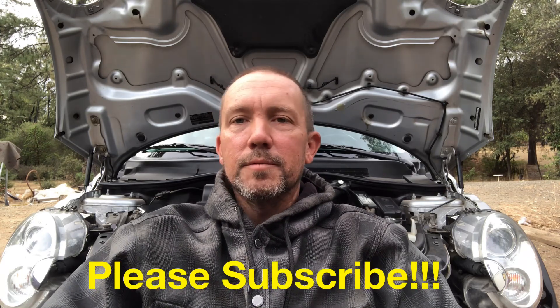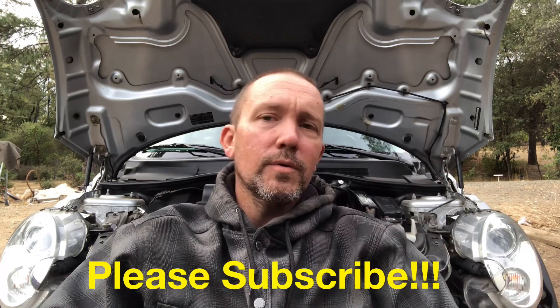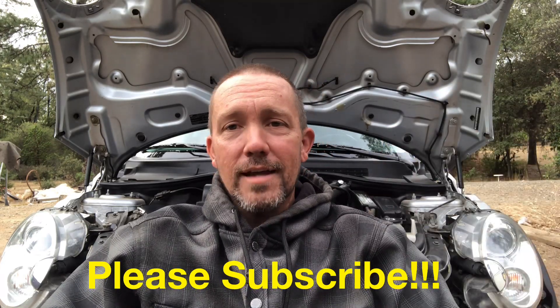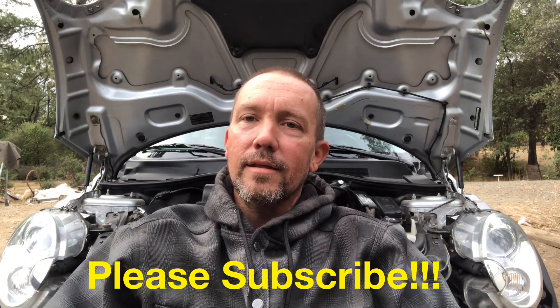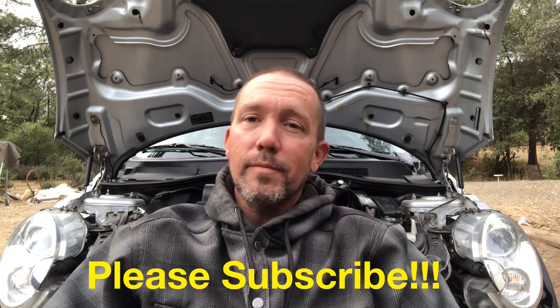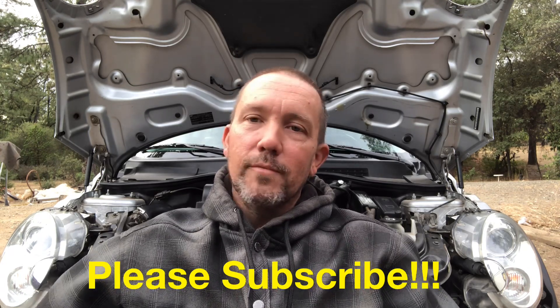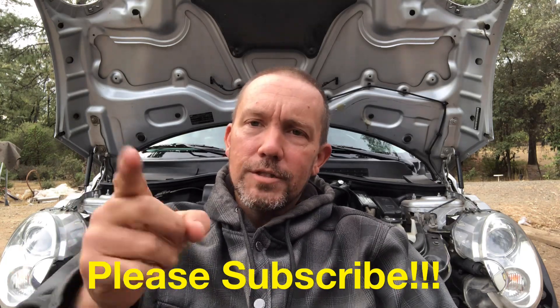If you haven't already, go ahead and hit that subscribe button. If you liked this video give it a thumbs up, if you didn't give it a thumbs down. If you have anything to add, put it in the comments below — especially when it comes to performance mods, everybody watching this wants to hear it. I'll catch you in the next video.